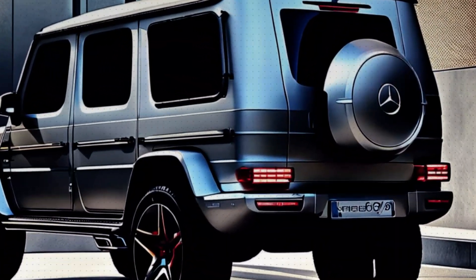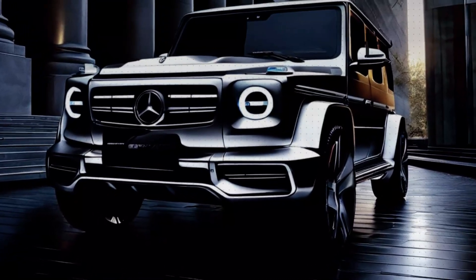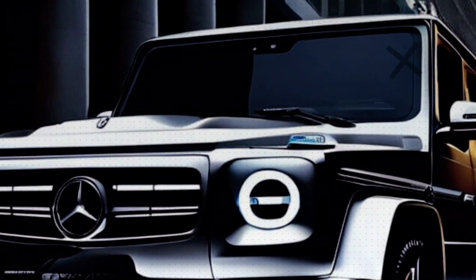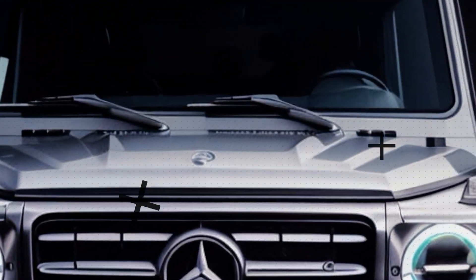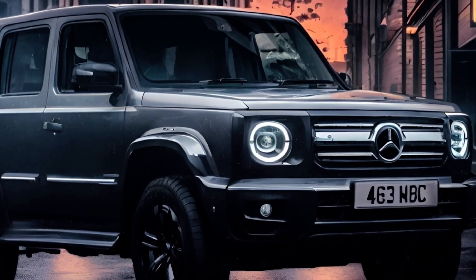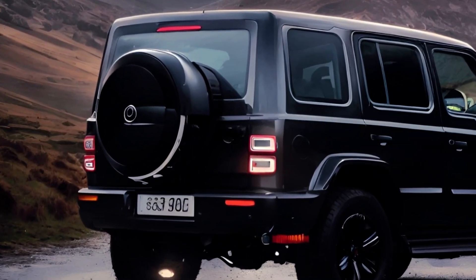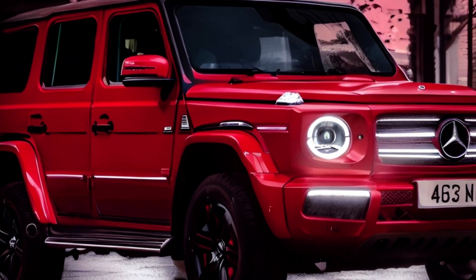The front fascia will get a new grille, new headlights, and a new bumper with larger air intakes. The rear fascia will also get a new bumper, new taillights, and a new spare wheel cover. The side profile will remain largely unchanged except for some new wheel designs. The overall shape and dimensions of the G-Class will stay true to its original boxy and rugged style.